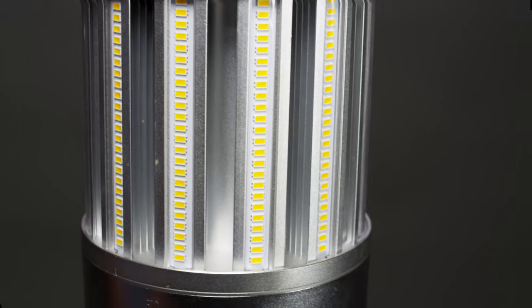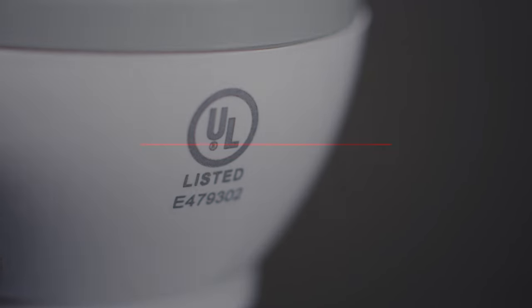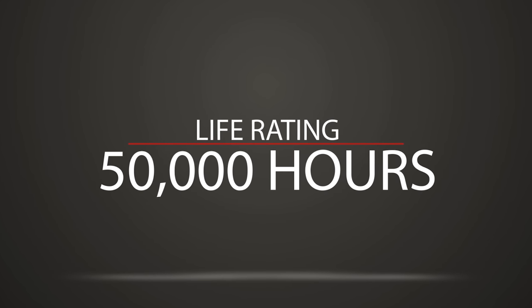Designed for long life and low maintenance, it is UL approved for enclosed fixtures. The 50,000 hour life rating means you'll likely never need to change this LED for the next 20 years.